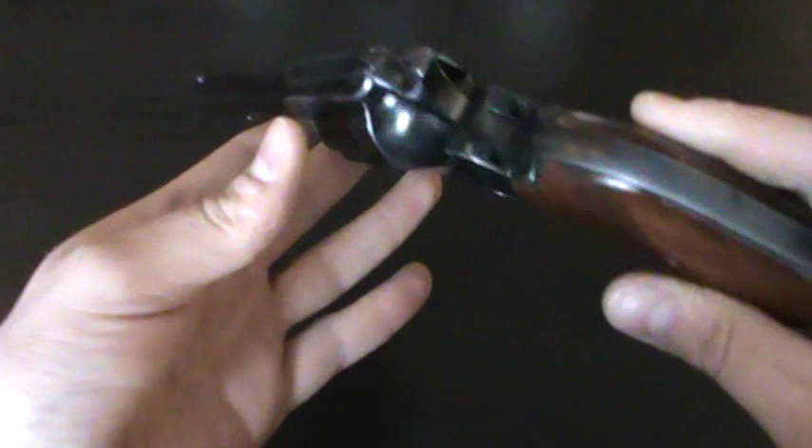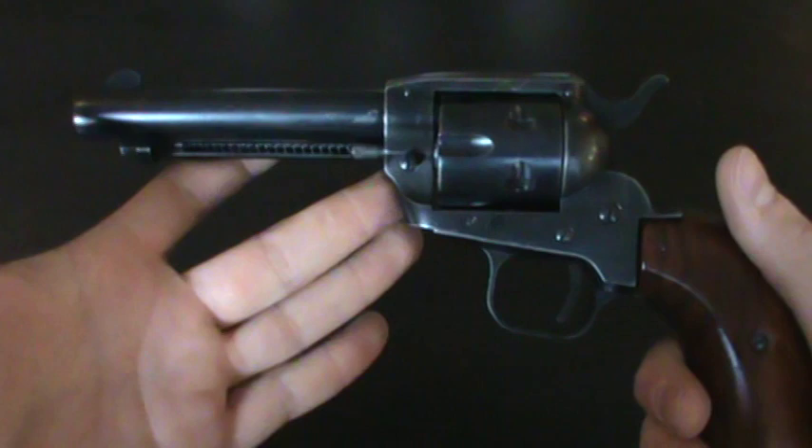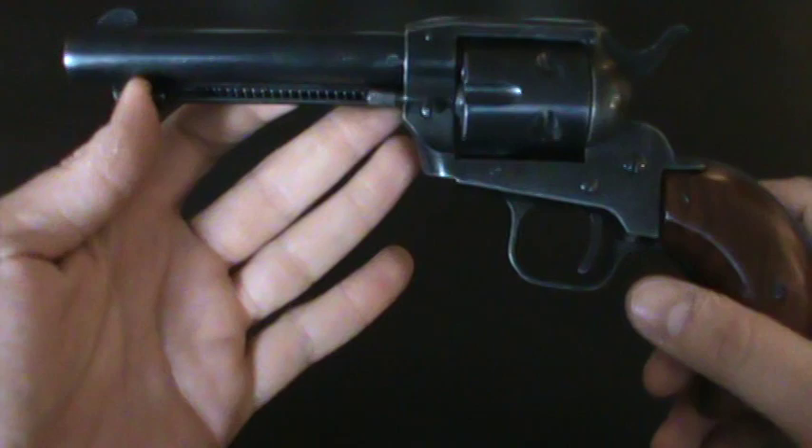Something just caught my eye about it — it has a lot of character. I wanted a little 22 handgun to just plink with at the range, basically something to shoot in between mags on the more expensive stuff like my 45s, 9 mils, and 40s. Something to just take up some space.